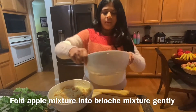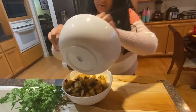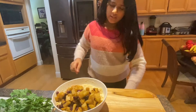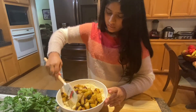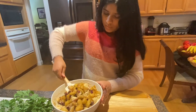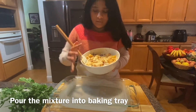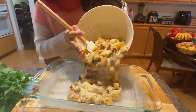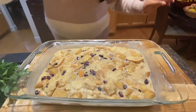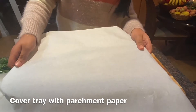Now fold the apple and cranberries into the bread, and make sure you gently fold it, making sure not to break any of the bread pieces. Then pour the mixture into the pan. Take parchment paper and cover the pan, and tuck it underneath the sides.